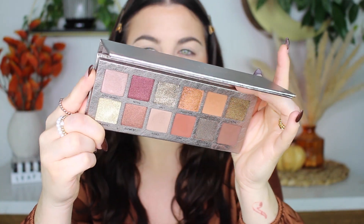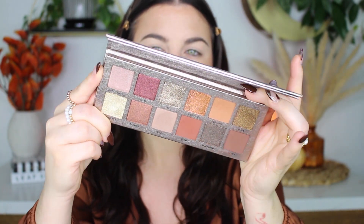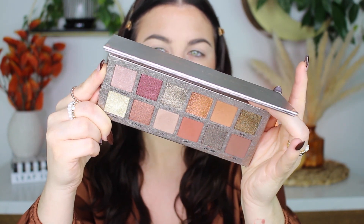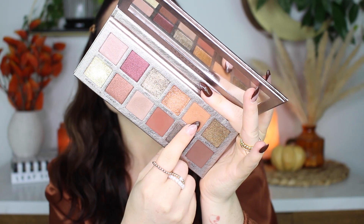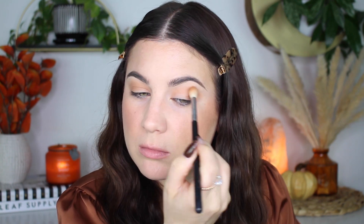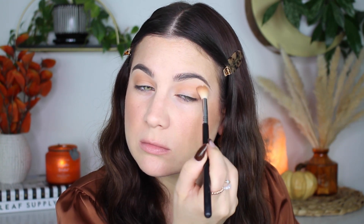I use the Anastasia Beverly Hills Rose Metals palette. My sister gave this to me for Christmas — I've used it once and this is such a beautiful palette. And not only that guys, look how full this palette is. I was going through my eyeshadow palettes and I was like, let me see what I can use today, and this was just perfect. So I started off with the shade sunrose as my transition, just going back and forth in the crease.